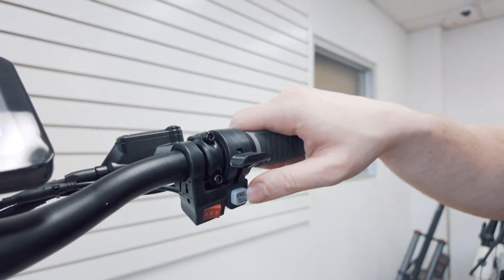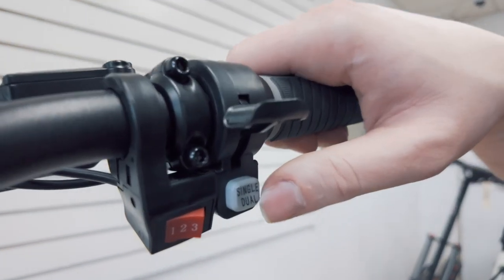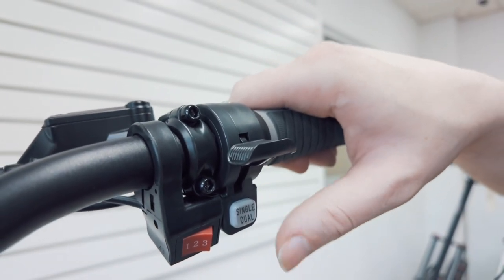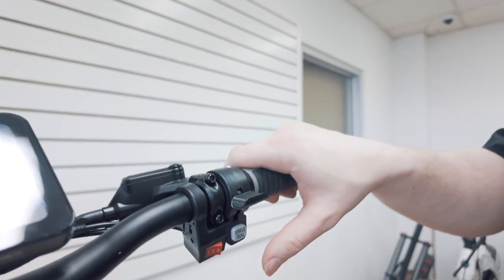This button toggles the front motor. When it is in single motor mode, only the back motor spins. Push the button to enable the front motor so both motors are running.